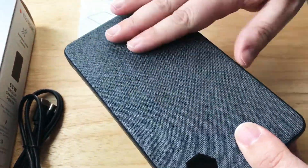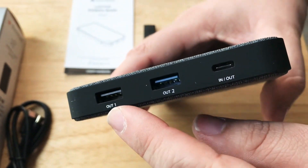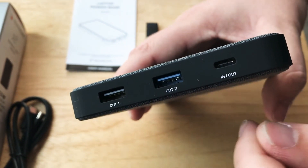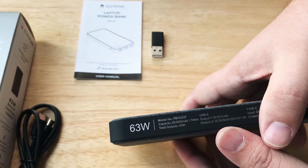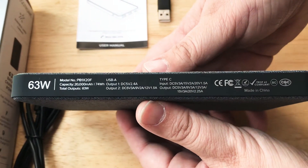I like the nice texture on top. It also has a little LED window on the side. You have USB-A ports here — this is a standard output, this is a fast charging output, and it has USB-C in and out right here. 63 total watts. Here's some information on the battery and the charging levels.